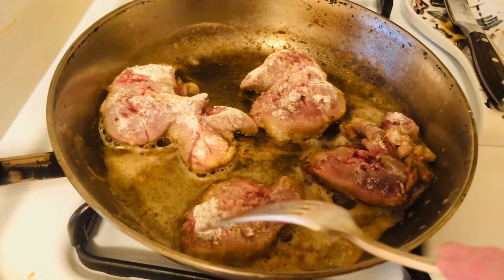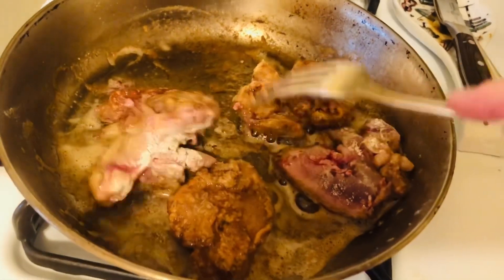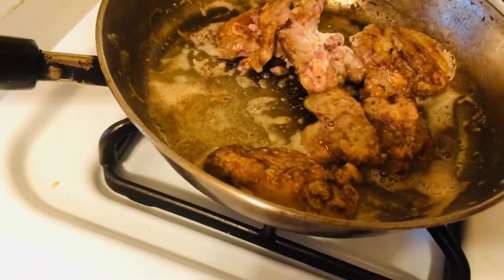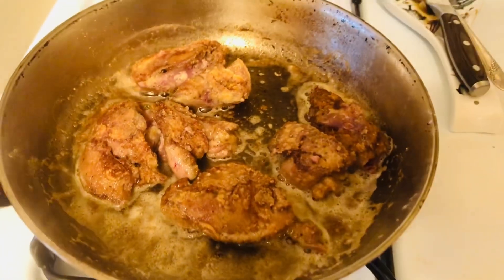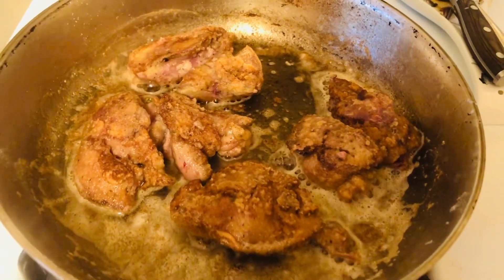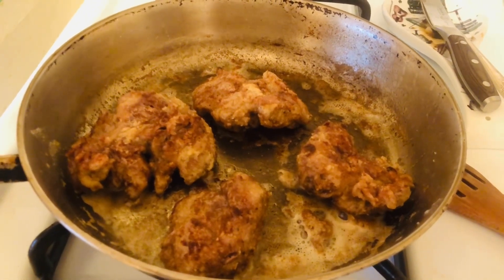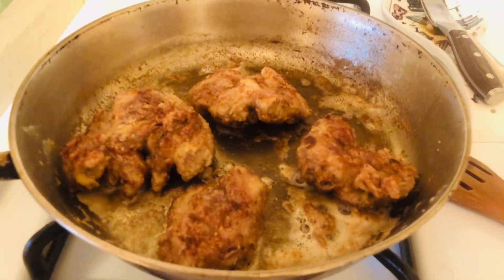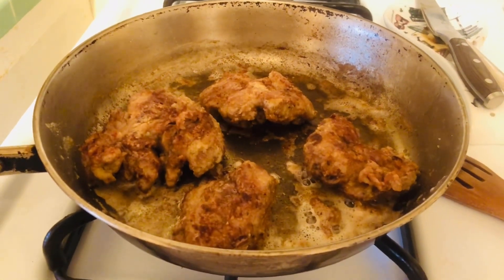Now we're going to flip them over and cook them on this side for probably another five or six minutes on low. Some people like their chicken livers not real well done, and some like them medium — it just depends. This is kind of medium-well right now, and I'm going to cook it a little longer because I like mine pretty well done, but not super well done.